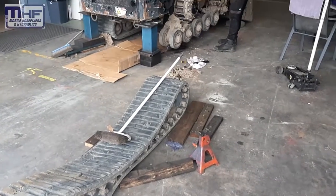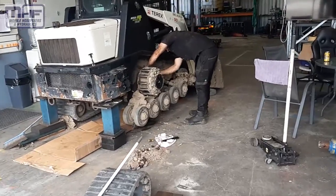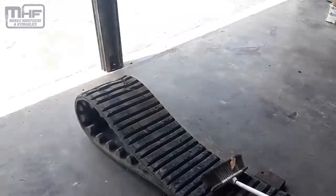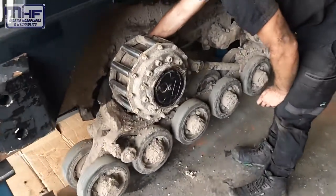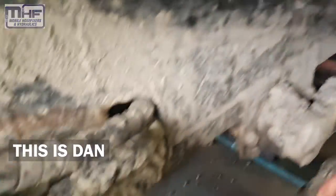The only way to work on a Terex or most track drive loaders is to take the track off. Here's Dan over there. Hey Dan. Hey. Still smiling.